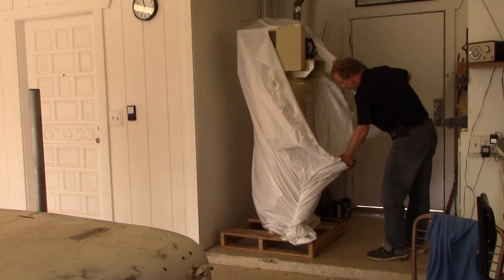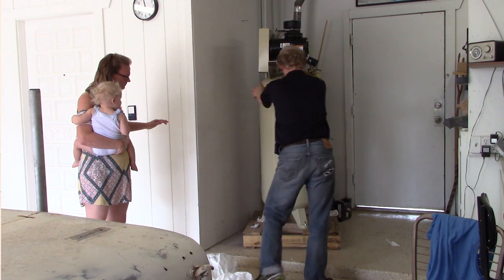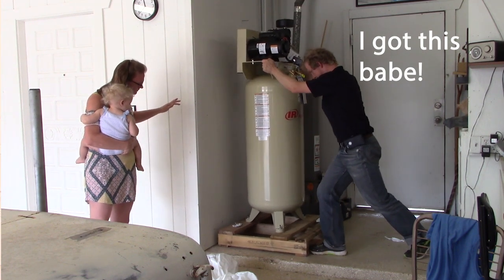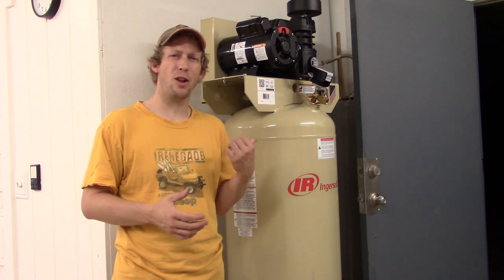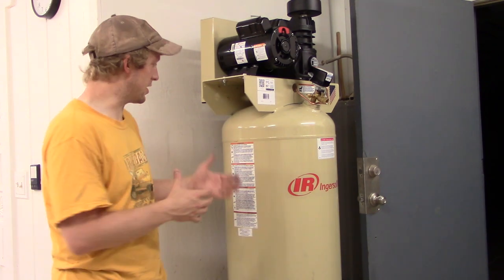Why did I choose the 60-gallon compressor with a 5-horsepower engine? The 60 gallon is kind of your minimum comfortable amount when it comes to painting. I'm going to be doing some auto painting going forward and I wanted to have that backup air capacity for those types of jobs. This will also do some sandblasting, though if you're really cranking away with heavy-duty industrial work, you'd be better off with an 80. I was considering an 80, but the 60 is a little bit smaller, I can still do what I want, and the size fits better in this two-car garage.